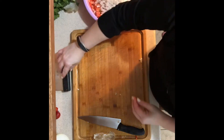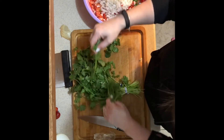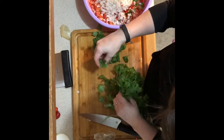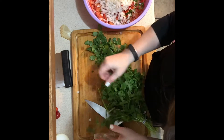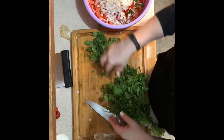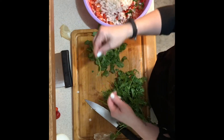Once your onion is chopped and in, grab some cilantro. I have a bundle here that is way too much for this recipe — grab a handful, about a cup or so. Pull the leaves off the stems and chop it up very fine. If you like more cilantro add more, if you don't like it as much add less, and if you don't like it at all just leave it out. You could also do this in the food processor.